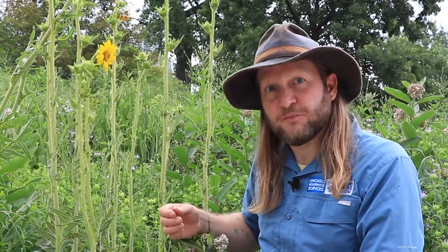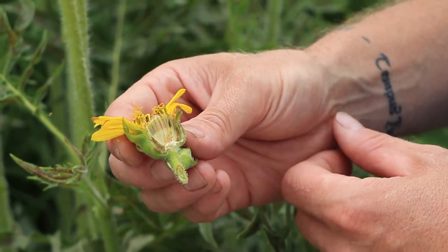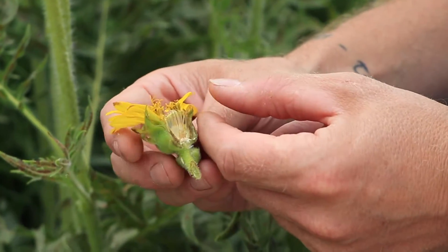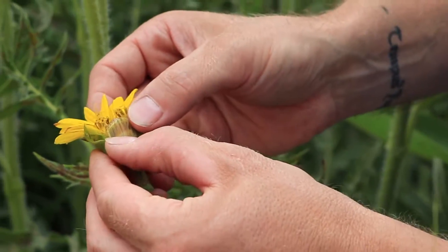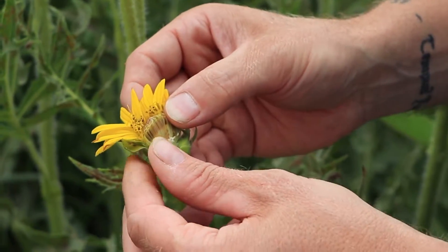Let's take a closer look at a composite flower. This is a compass flower cut in half, and as you can see, there's a lot going on here. All of these separate parts are actually tiny flowers, complete in themselves.